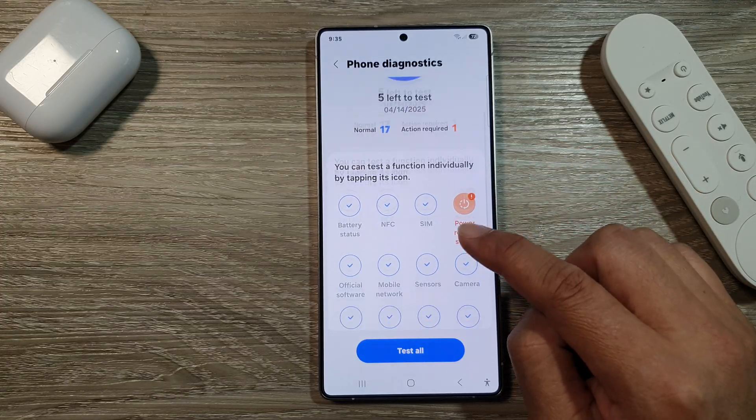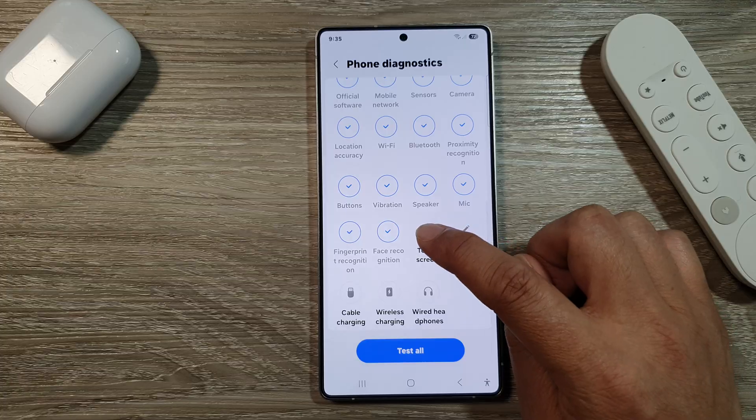And from here, scroll down, then tap on Touch Screen.